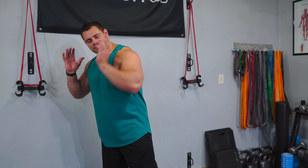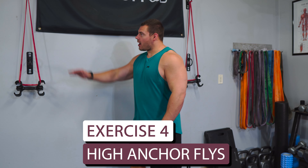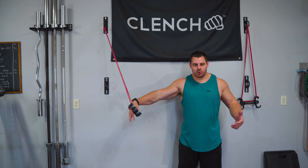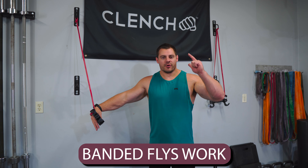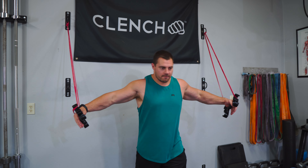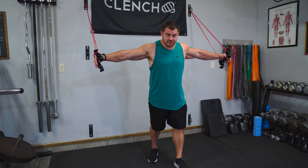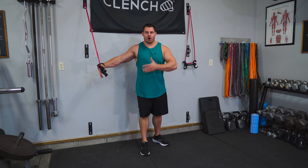Last exercise, we're gonna be doing some more flies. We're gonna move up to the high anchor point. Grab a pair of bands, anchor them up high, roughly about arms width apart, so that we can get that nice wide spread and really stretch those pecs out and engage them. Why are we doing two fly exercises? Because banded flies work. Honestly, that's one of my favorite and most effective exercises with bands for training your chest. The high anchor fly is gonna be working more of that lower chest area, so we're basically hitting the chest from all angles today.